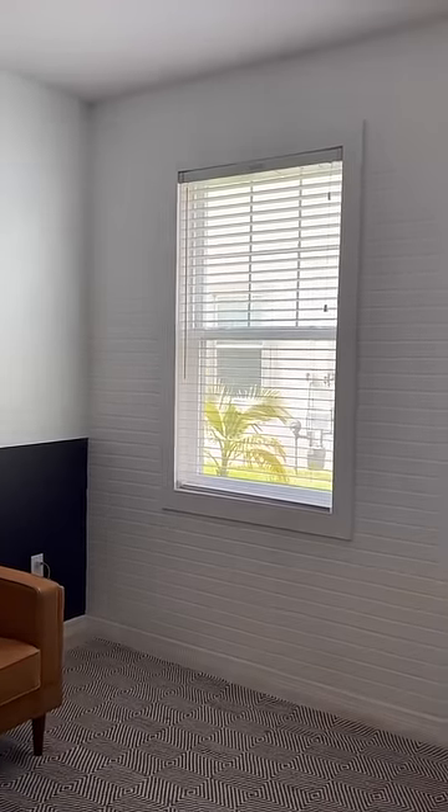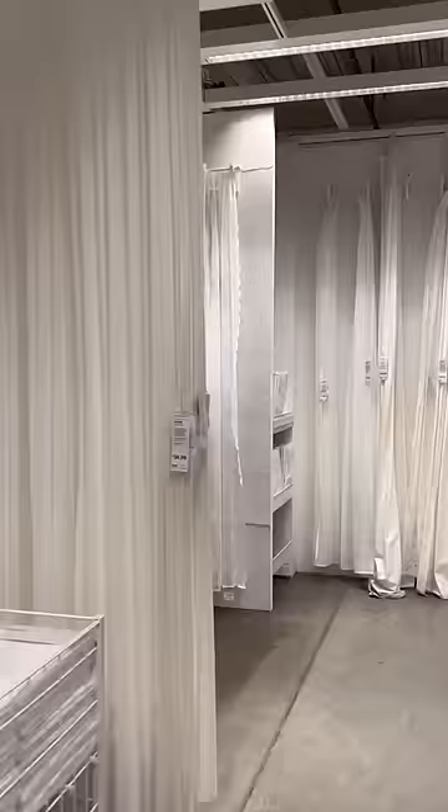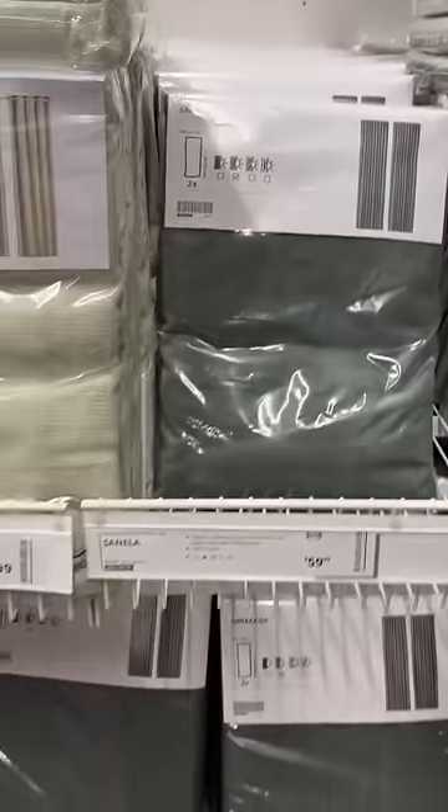Want expensive-looking curtains but don't want to pay an expensive price? I've got an amazing curtain hack for you, and of course that includes a trip to IKEA. I headed to the curtain section and picked up the style in white and the super pretty forest green.